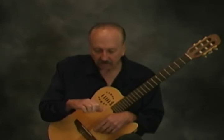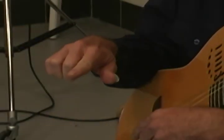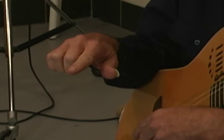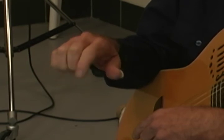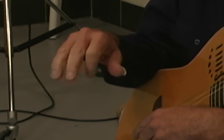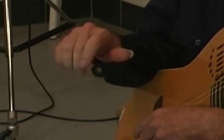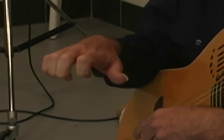Now we're going to do alternation — this is a really important exercise. You stick your index finger out, then alternate with the other three fingers. When your index finger flexes in, you extend your other three fingers. This is called alternation, and it's very important for your right hand if you're finger picking or playing classical guitar. If you relax your hand, you can do it faster.